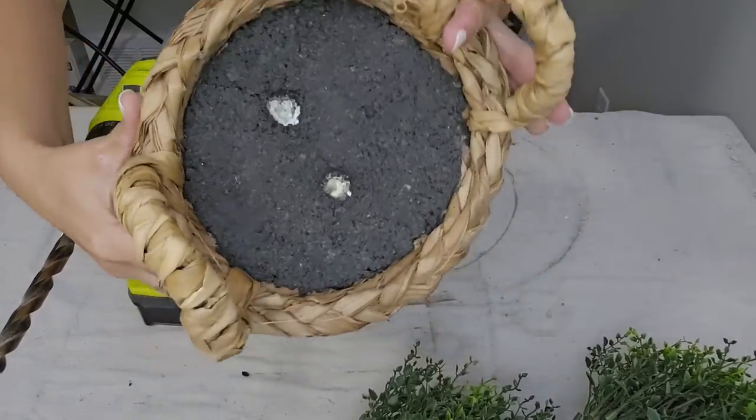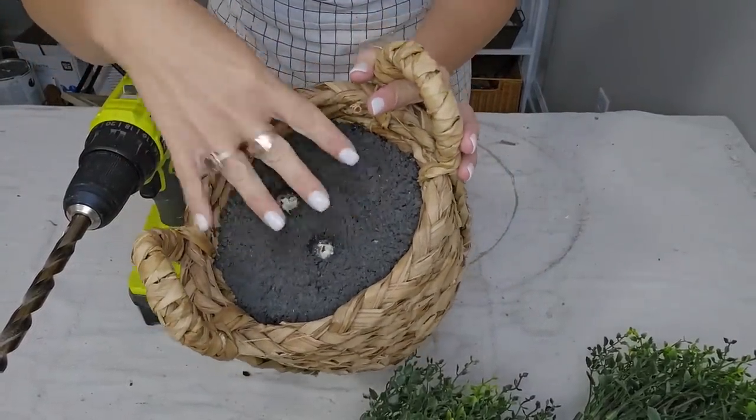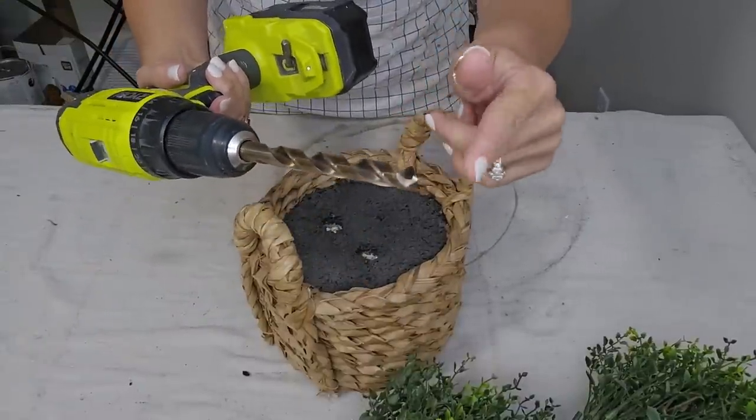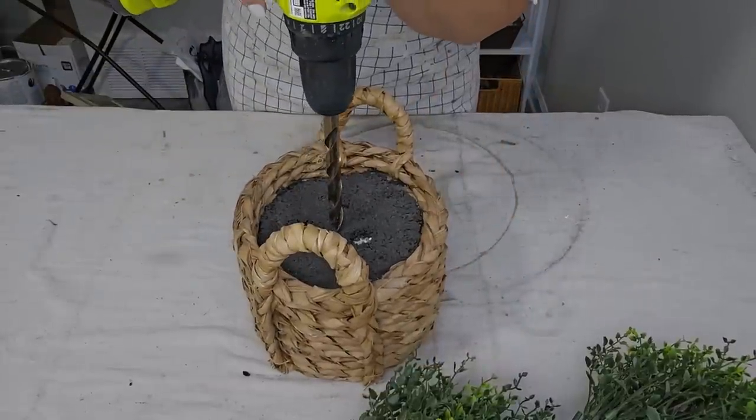So it already has two holes in it, but they're not in the right spot. And then there's this hard kind of faux dirt layer on top. So I'm going to use my drill with the biggest drill bit that I have and see if I can put a hole in this fake dirt.